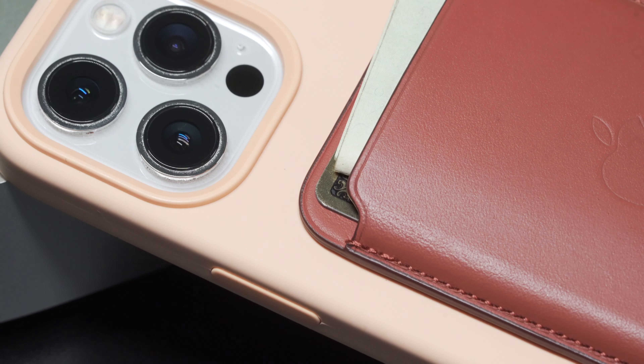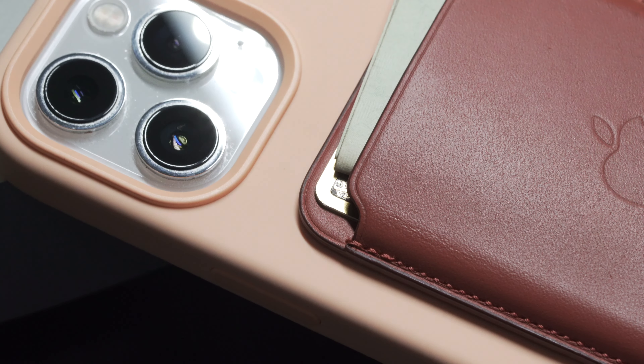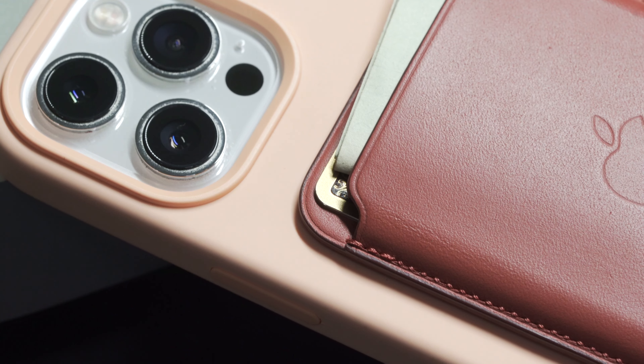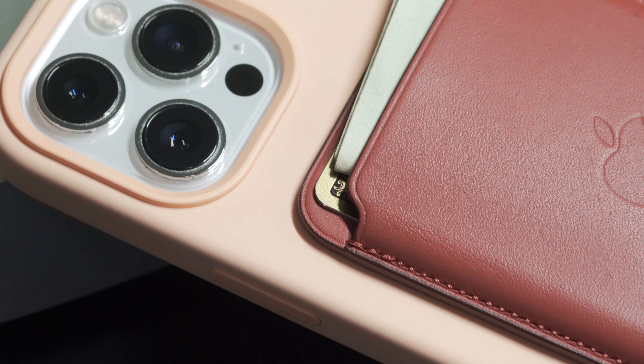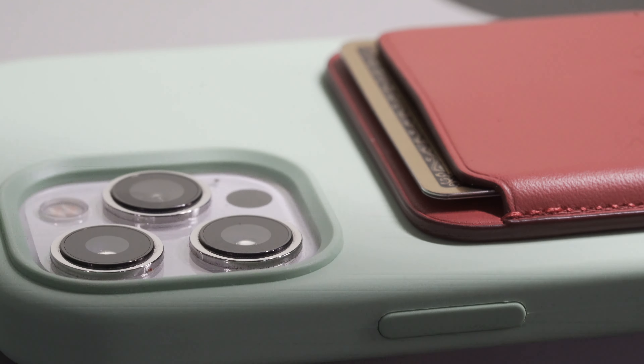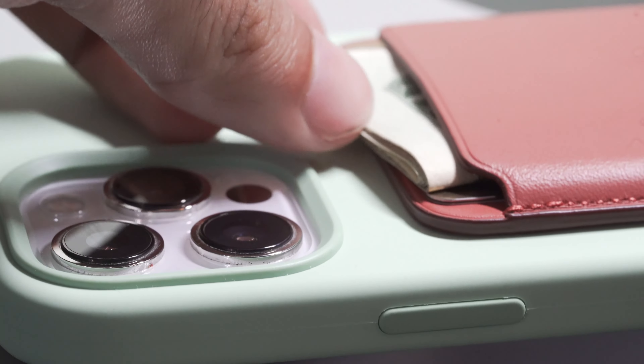Ladies and gentlemen, boys and girls, welcome! I hope everyone has had a terrific start to the spring if you're up here in the Northern Hemisphere — warmer weather, longer days, man am I excited. But I'm even more so thanks to Apple's spring loaded event. This time they didn't cap on the naming of the event; they delivered with so many new items, so rest assured you will be seeing a lot of me on your subscription feed.